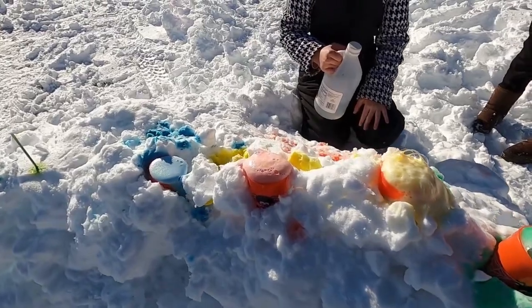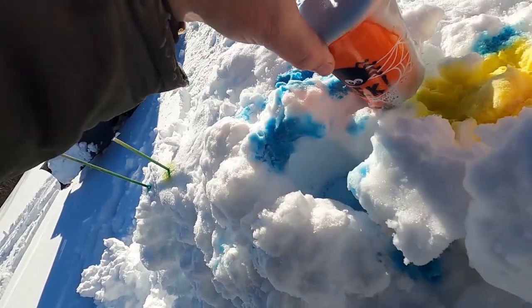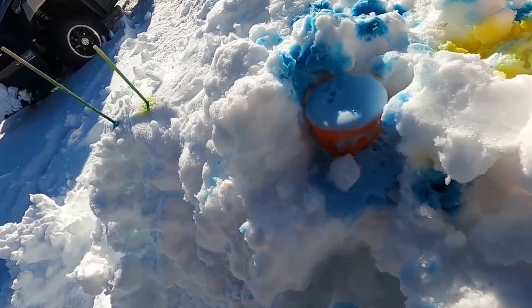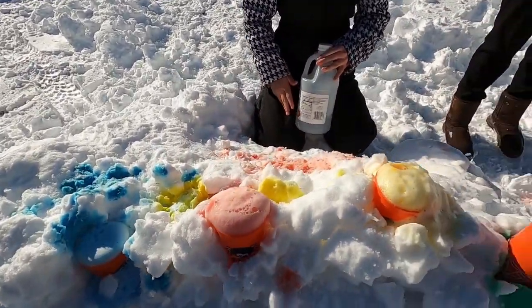Oh, they're all different. Blue's going to the side. I got it ready too soon. See how they got the big things going on over here, but the blue is just kind of doing its own little thing. It's cute though, I like it. I think yellow's my favorite. Look how nice the green is going. But the blue — we might have too much vinegar. The green is pretty.